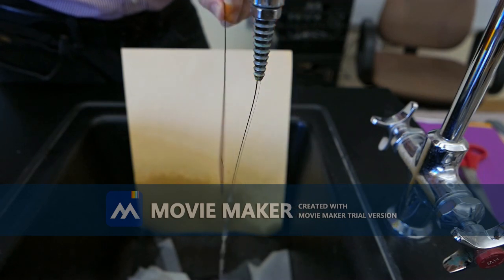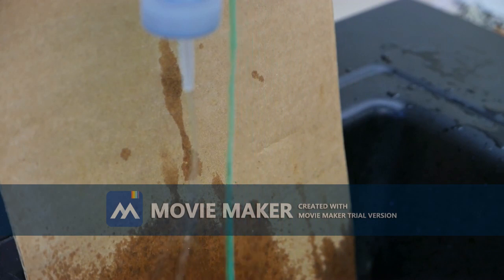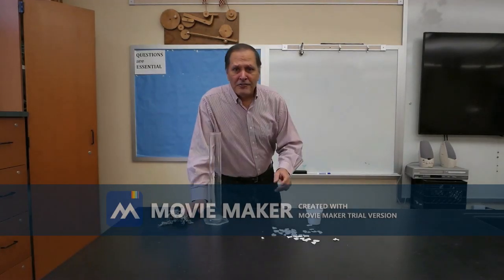Now, here's the standard demonstration, but I'd like to try some variations. For example, how can we get the stream to be repelled rather than attracted? And what would happen with two streams? The process is actually called induction.